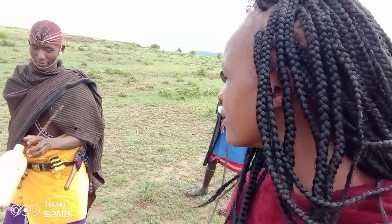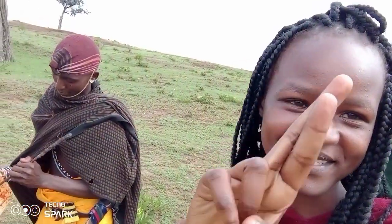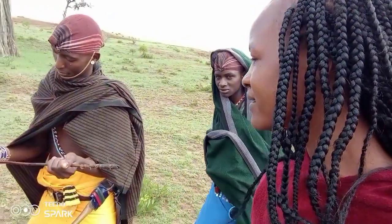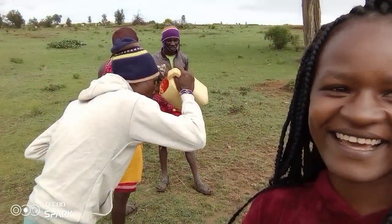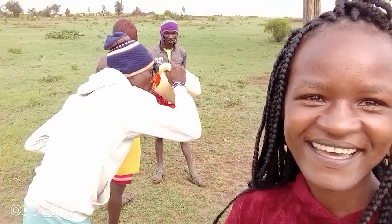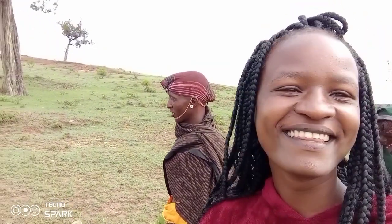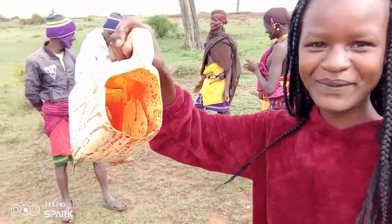The others have already drunk the milk. This is the best village breakfast, y'all! I want to try this — let me show you, there's blood inside and I want to try it.